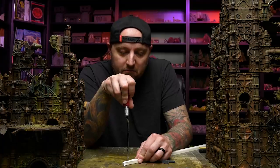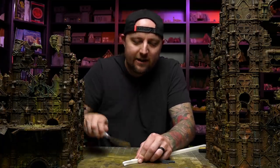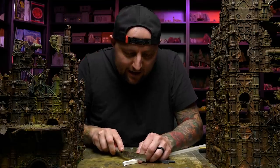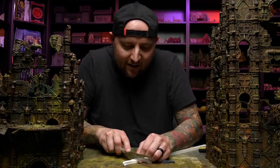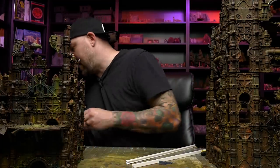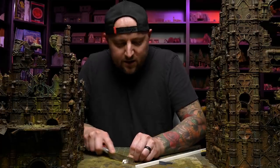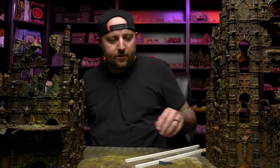If anybody knows what this is, can you let me know? I don't know what this came from. Like I said, it was just litter. It's such a perfect scale I-beam. If I could find more of it I'd be pretty happy. Styrene stuff for model railroads is very expensive, so I would love to have a cheap alternative.